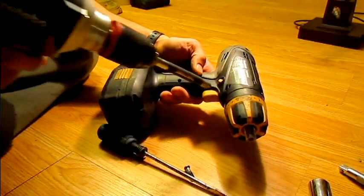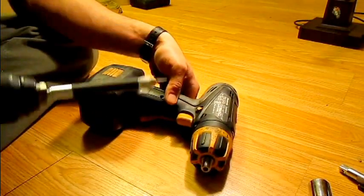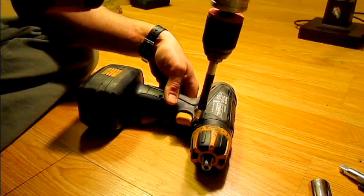The next step to open it up is to remove all these little Torx bit fasteners. This is a number 10 Torx bit on the EY6450.